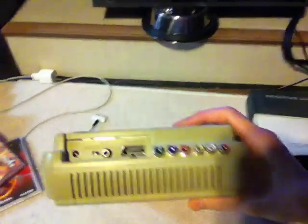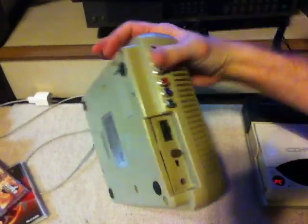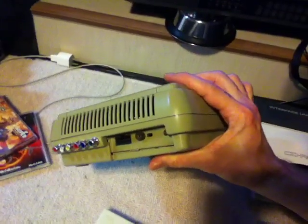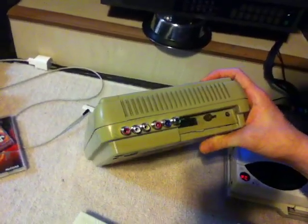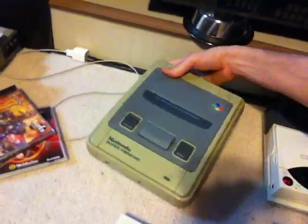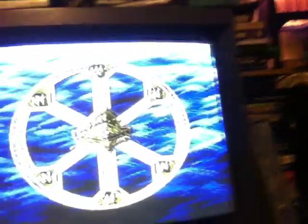I'm showing my Super Famicom — this is the finished version of the RGB modded Super Famicom. As you can see it's nice and clean. I took out the amplifier, just put caps in it, so the image is beautiful. It's working perfectly now.